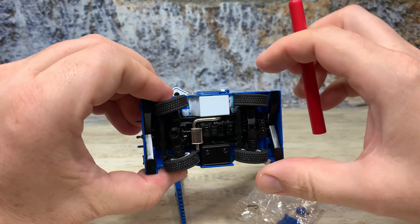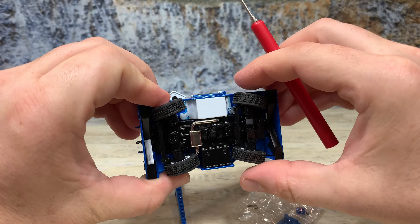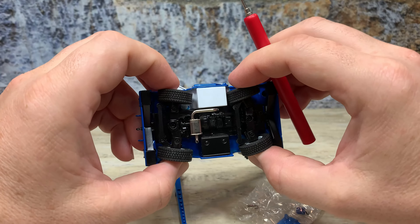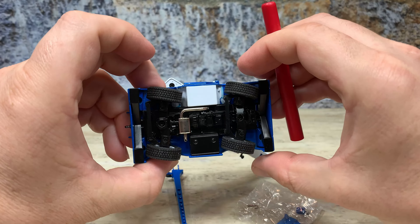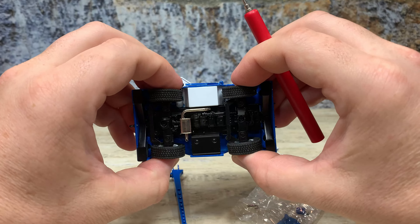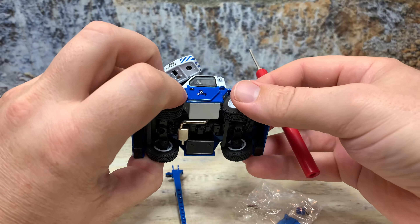It has working steering on both the front and rear axle, just like the real one. I do believe the real ones allow actual crab steering as well, so they can turn in the same direction and the machine can kind of walk sideways. Not entirely sure, but I'm pretty sure they can.